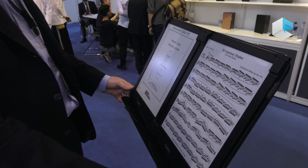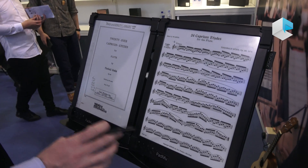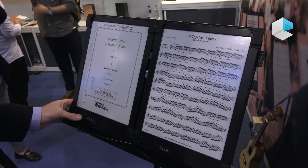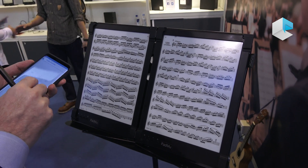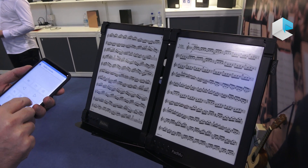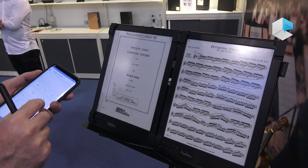We have here the double configuration, made by two single detached pieces of hardware that communicate wirelessly via Wi-Fi Direct between them. You can turn pages using buttons or using an Android app that we built on purpose for that, in which you can go page by page, go to the last, go back to the first, and so on.